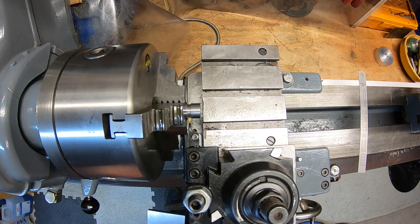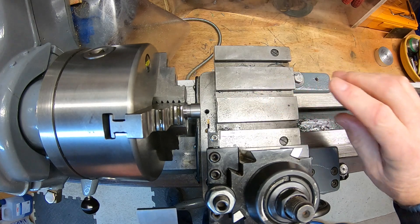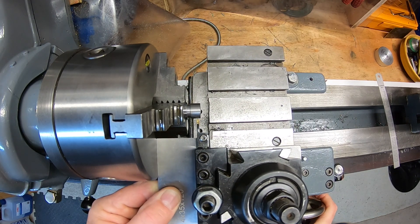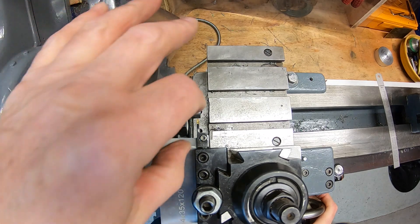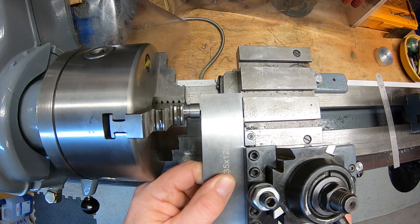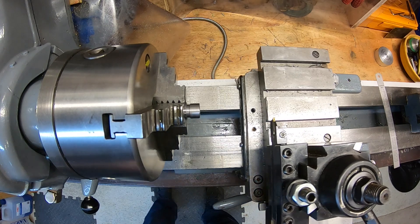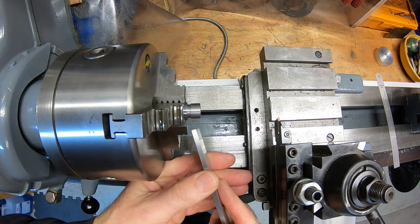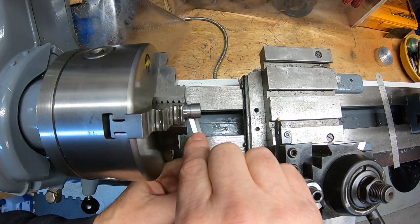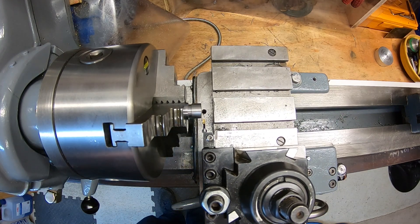Now, setting the tool up - there are loads of ways obviously, but it needs to be dead on centre. Get it dead on centre otherwise you're fighting a losing battle. I use a parallel against the side of the tool up against the chuck face, or you can do it up against the face of the jaws, or if you've just faced the end off you can use that edge. Getting your tool exactly right is important because if your tool is going in at an angle across the work, it's just not going to work out. It's got to be dead on straight.